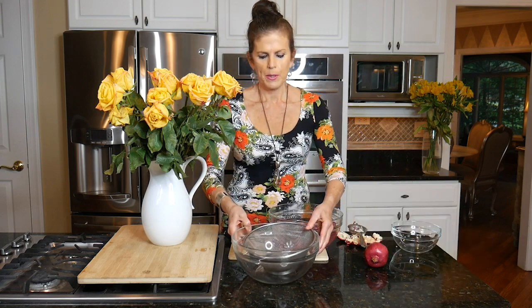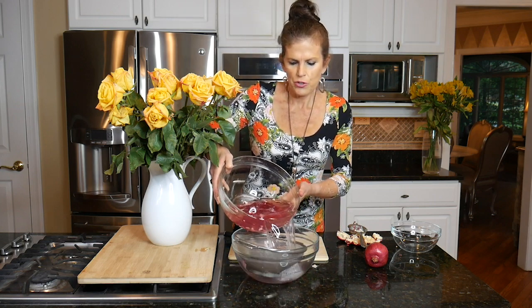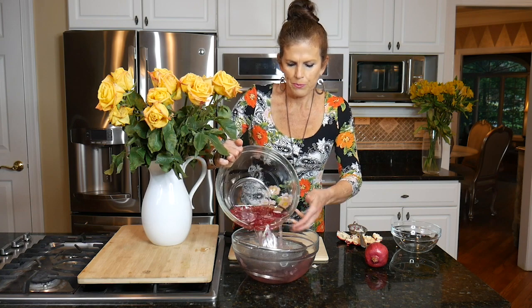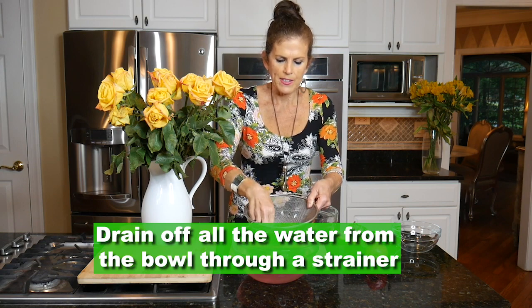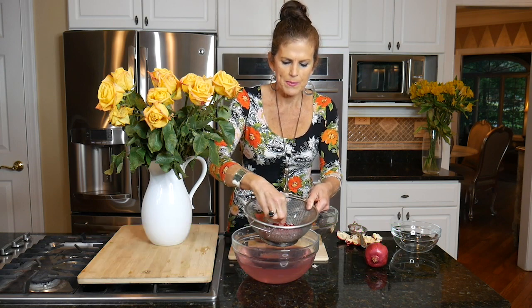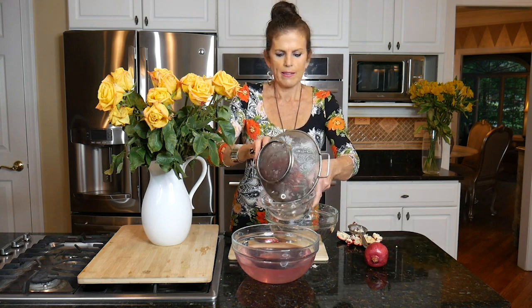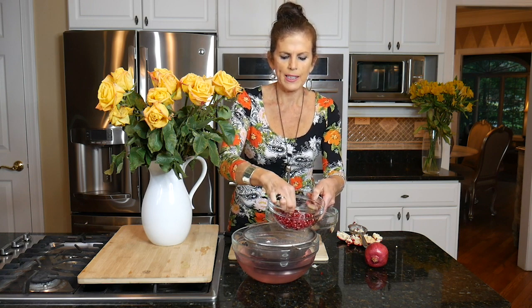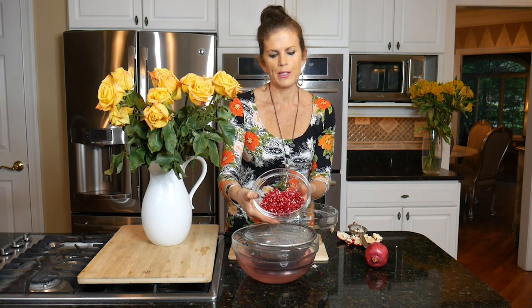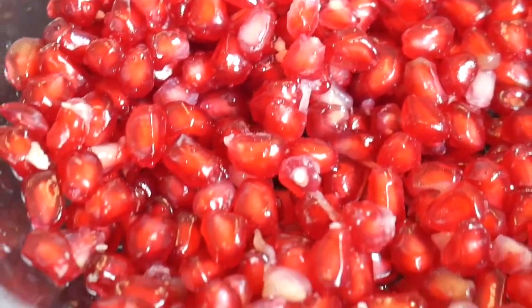Then I'll take a bowl with a sieve — or I can do this over the sink — and simply drain out all the water. I'm left with all the pomegranate seeds. I'll just pull out any remaining bits of membrane still clinging to some of the seeds, and that's it. You're left with these juicy arils that you can spread on salads, garnish roasted vegetables, or use in some wonderful recipes.